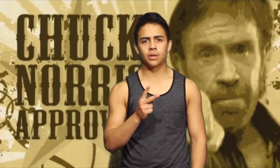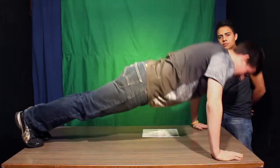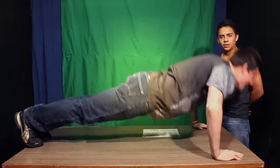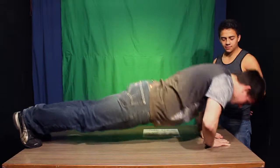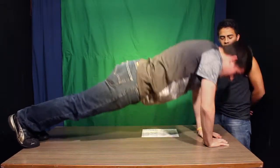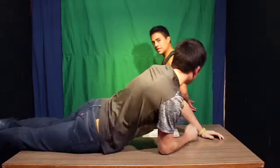Step two: you got to do all the push-ups. Notice how he's able to do the normal push-ups. Move on to triangle push-ups. Move on to one-hand push-ups. Notice how he is not Chuck Norris.